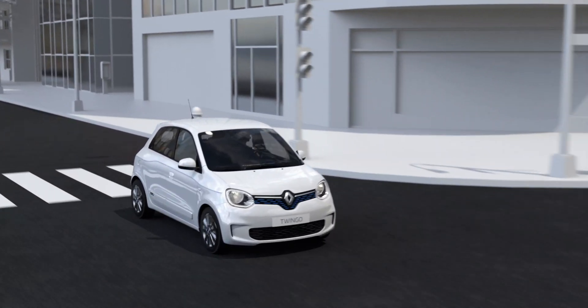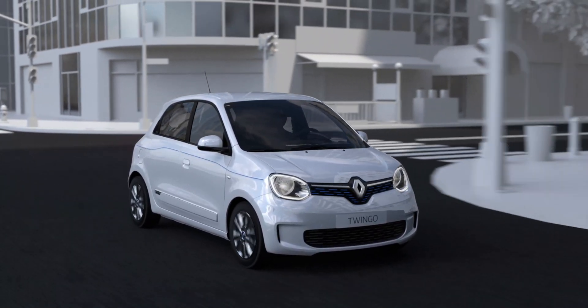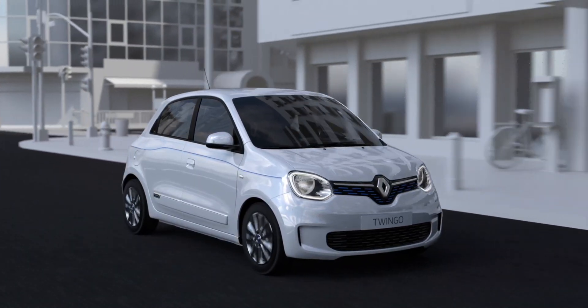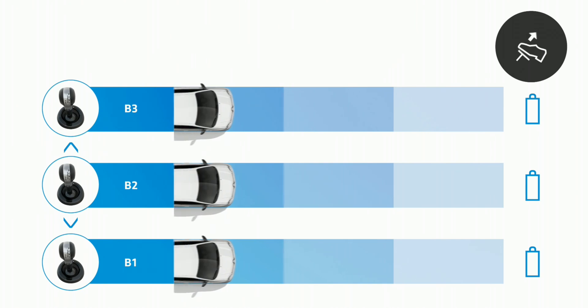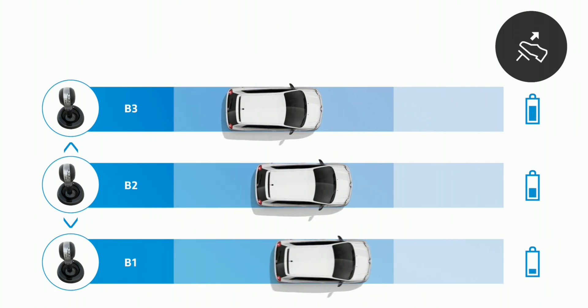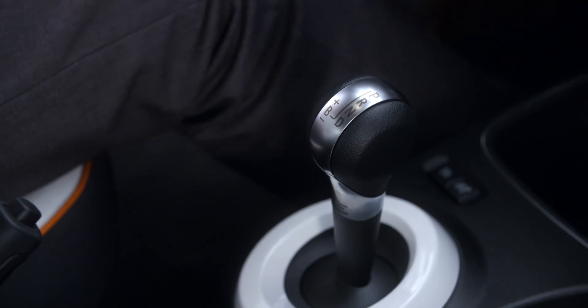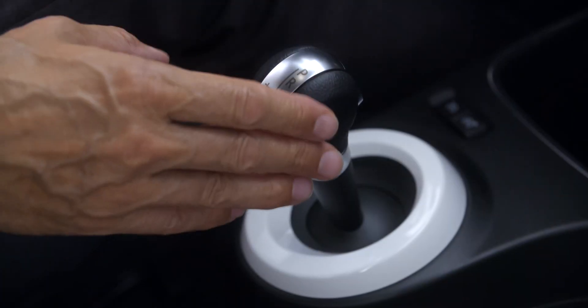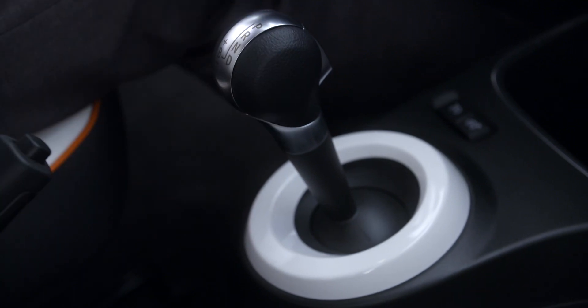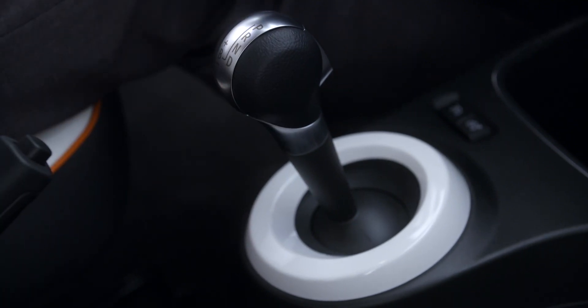Position B activates Regenerative Braking. This mode allows you to choose the braking force manually from three levels: B1, B2, and B3. To engage position B, press the Unlocking button, place the lever in position D, then bring it back towards you. Position B2 is then selected by default.